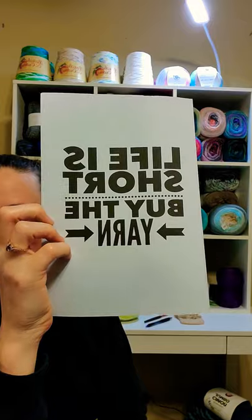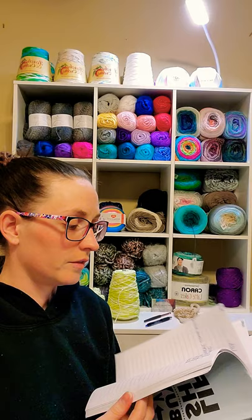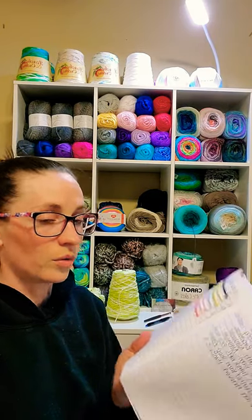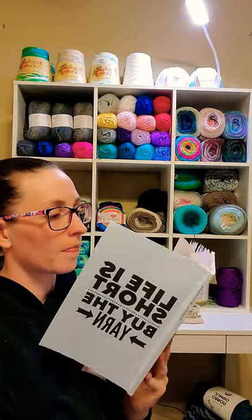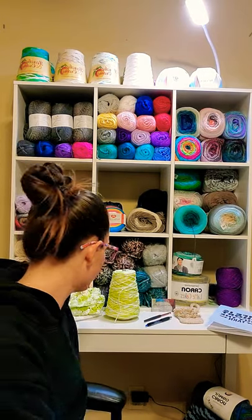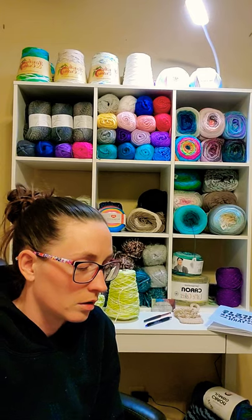This is my little book — 'Life is Short, Buy the Yarn.' I love this little book. It's got stuff from Ravelry in it, and local yarn shops that I need to visit. That's everything. Everybody have a wonderful rest of your night. And if you did watch my whole video, thank you for suffering through it with me. Goodbye, everyone!